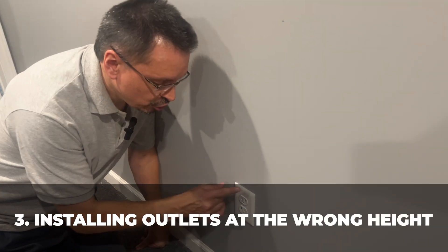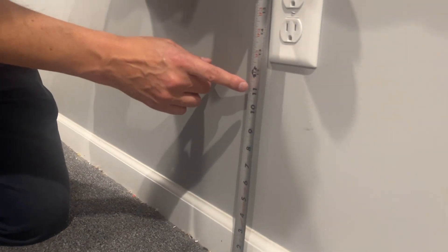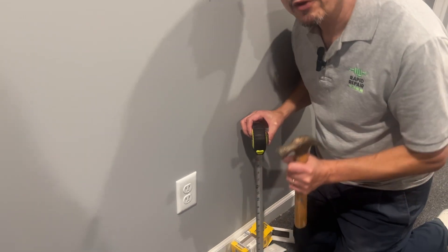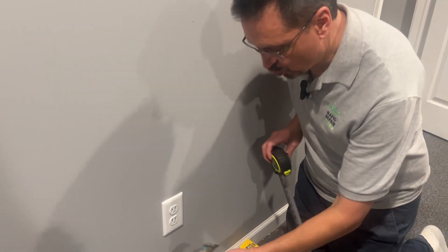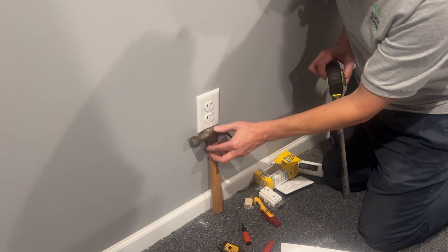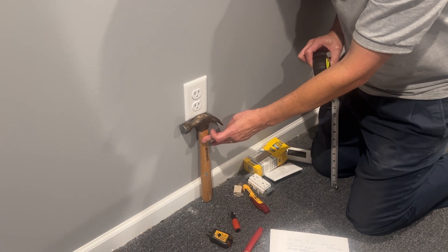Installing outlets too high or too low. The correct placement for outlet box height is approximately between 12 and 15 inches to the bottom of the box. If you're nailing in a new work box and don't have a tape measure handy, you can simply use the length of a standard framing hammer — put the work box right underneath the hammer length and you'll be right at the perfect height of 12 to 15 inches from the floor.